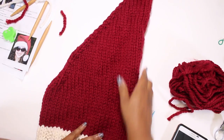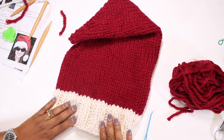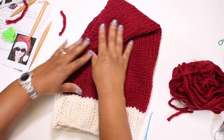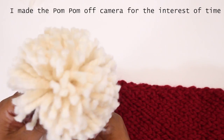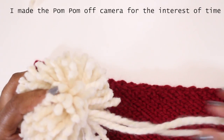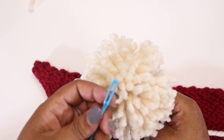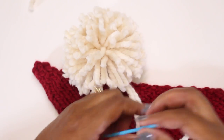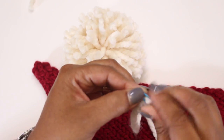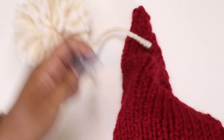We are done with the main body of the hat. As you can see it has a slight slant to it, which gives the effect of the fold-over flap. The last thing we need to do is attach the pom-pom. I made the pom-pom off camera so the video wouldn't be too long, but if you need a tutorial on how to make one just let me know in the comments below. I'll thread each of the two leading tails from the pom-pom through the needle and thread them through the tip of the hat, then tie and knot them on the inside.